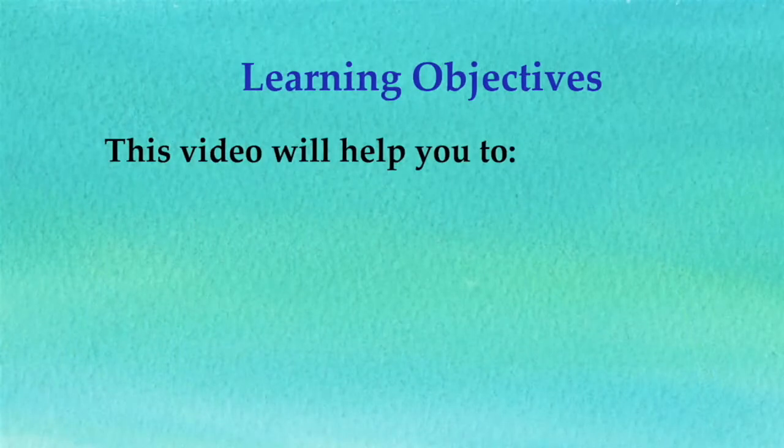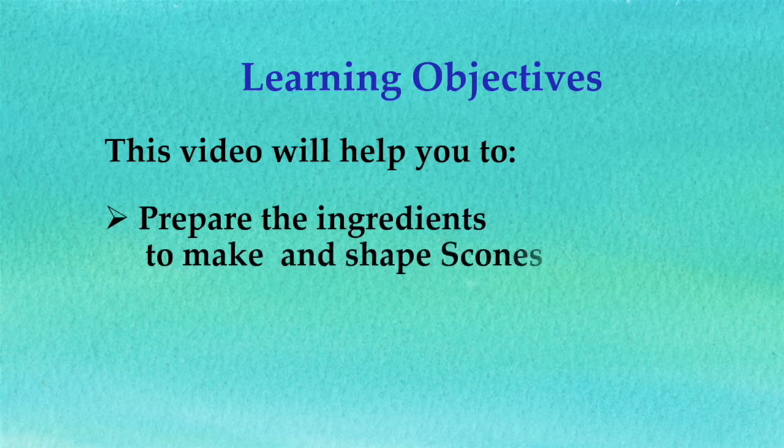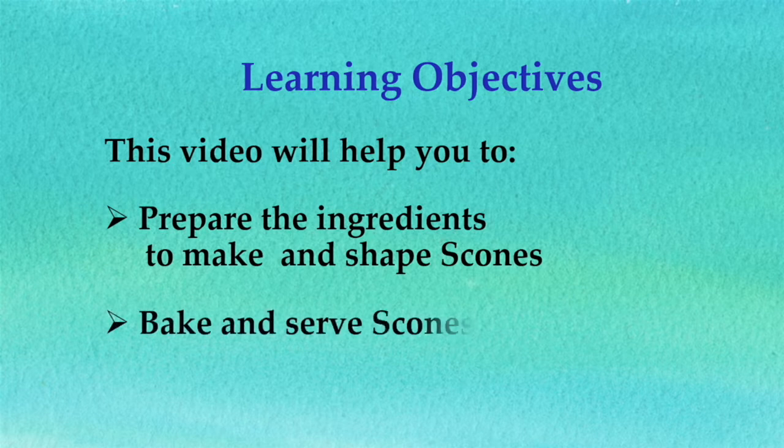Hello students. Welcome to Food and Textile Studies. In this session of Unit 3, the principles and methods of food preparation, you will learn how to make scones. This video will help you to prepare the ingredients, make and shape scones, bake and serve scones.